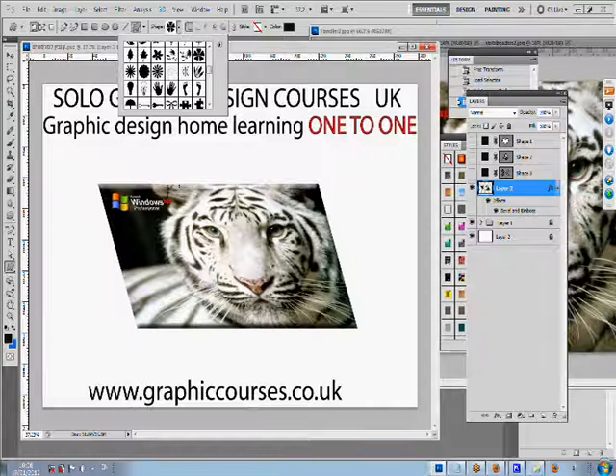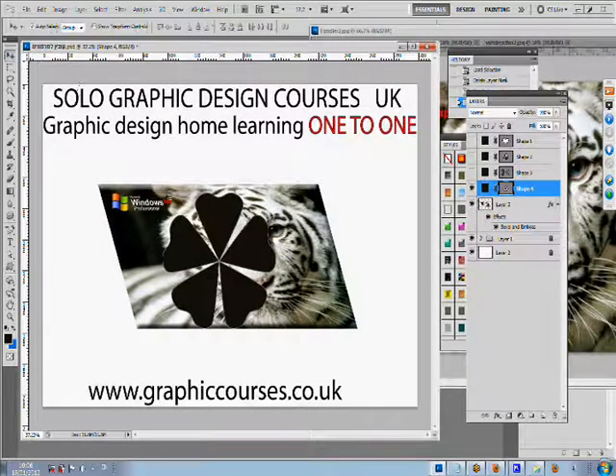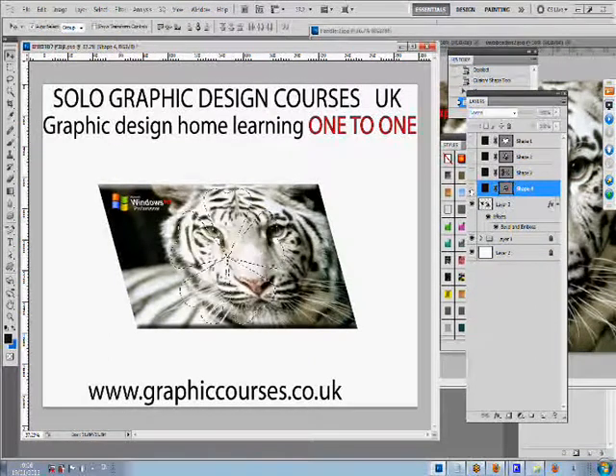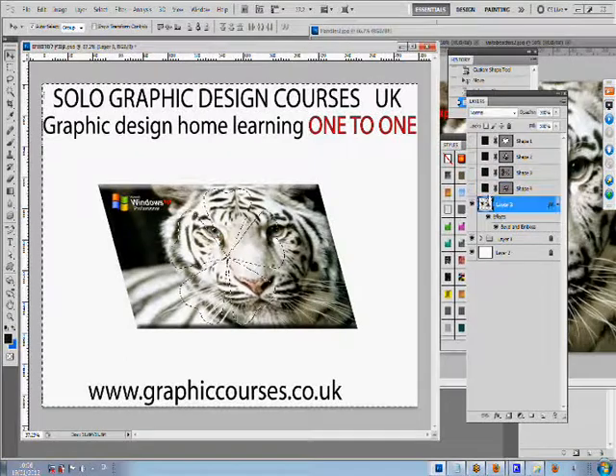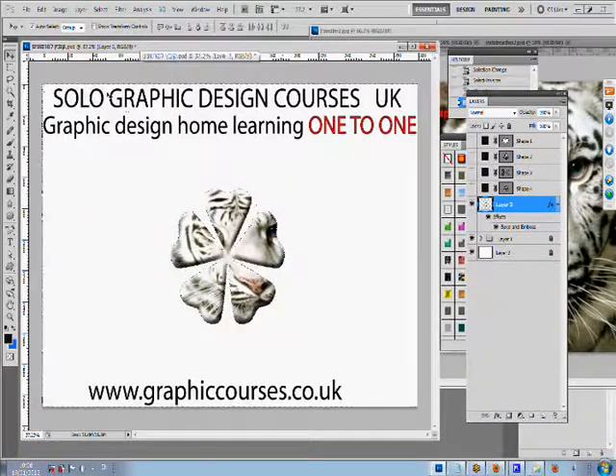The student will then open the link and install the program onto his or her computer. The link enables the student and the teacher to interact through an online tutorial. The computer screens are shared between one another.